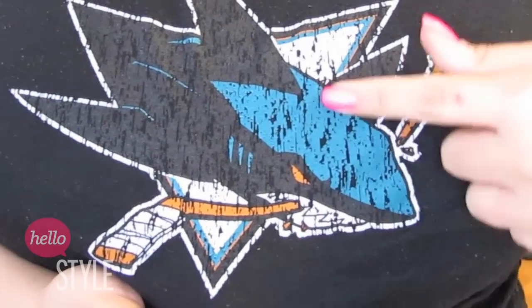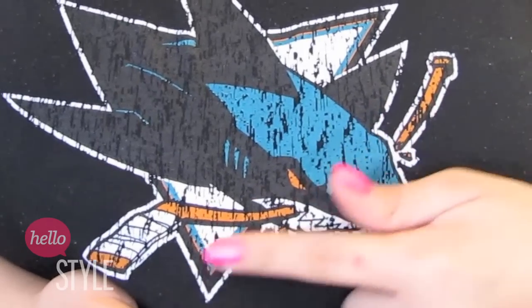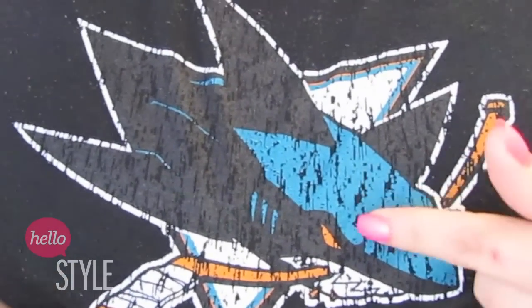So as you can see, there's the teal, so I'm sticking to teal, not too much orange — teal and black. So that's where I pulled my inspiration from.